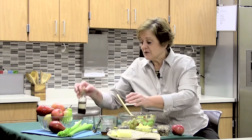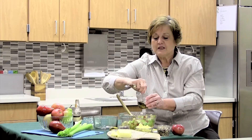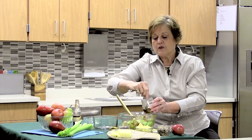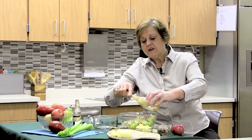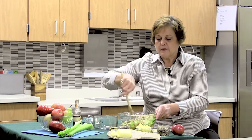Because I don't like to wash dishes, I'm going to use my measuring spoon to thoroughly mix this together as quickly as possible, and then I'm going to pour this over my celery and my pears. If you don't like pears, you could use this recipe with apples.